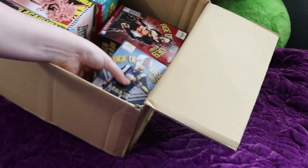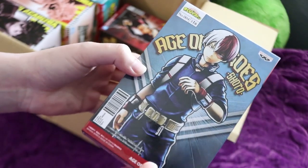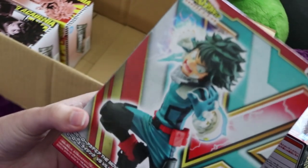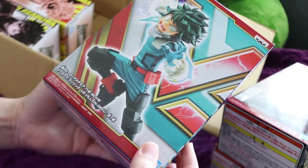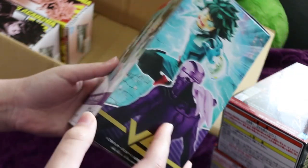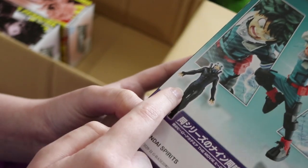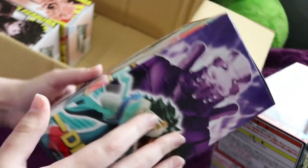Just to take them all out to start — we have our Todoroki figure, this is the Age of Heroes Todoroki figure. We have Kirishima, which is also an Age of Heroes figure. We have our Deku — this one is actually the Heroes Rising versus villain Deku, this is just Deku though. You can also get Nine separately, but I don't really need or want a Nine figure, especially not with the mask on. If you did want to buy both of them to go together, that's kind of how they look.